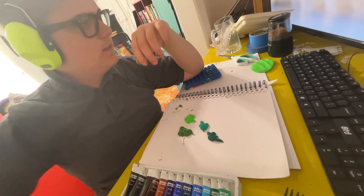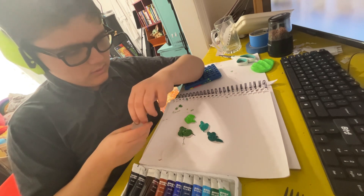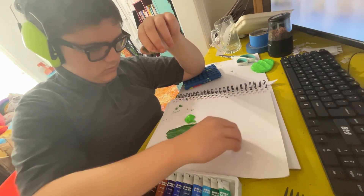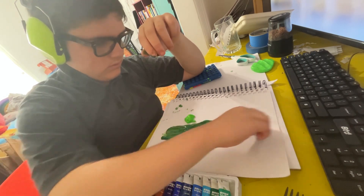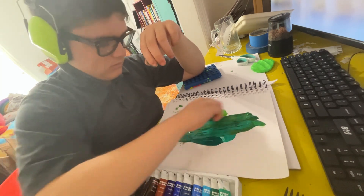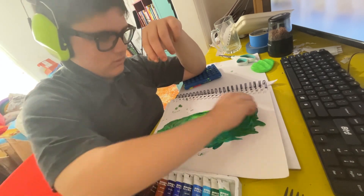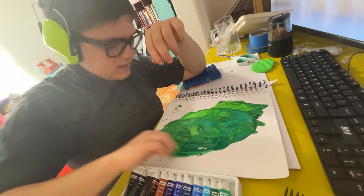Then, get an ice cube and drag it onto the paint.